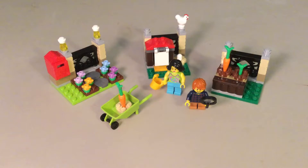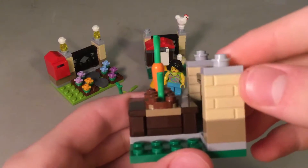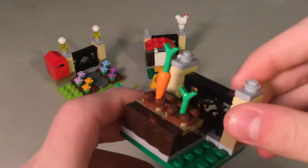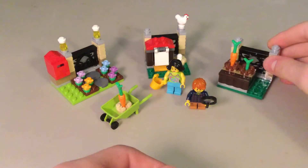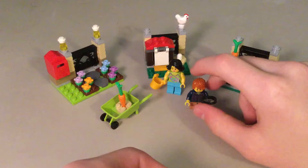I got this set because it has a lot of great pieces in it, like these tan detail bricks. I don't have any of those and it comes with a bunch of them. So we'll review the minifigures and then we'll review the parts of the set.